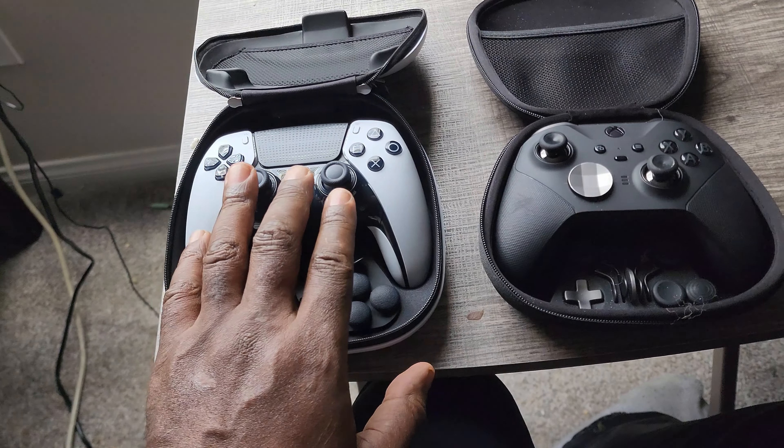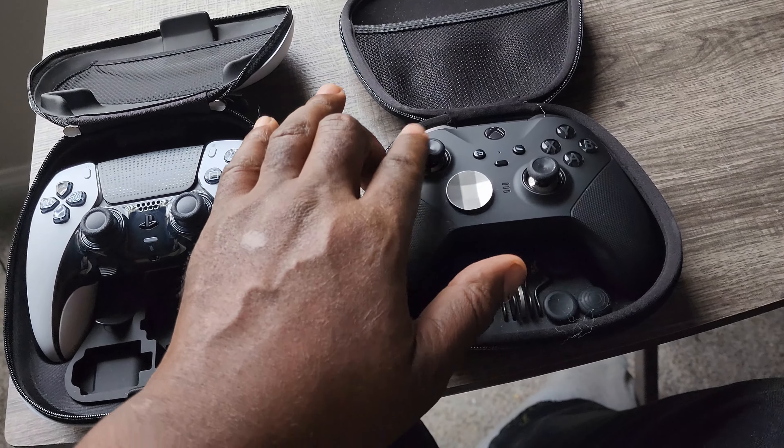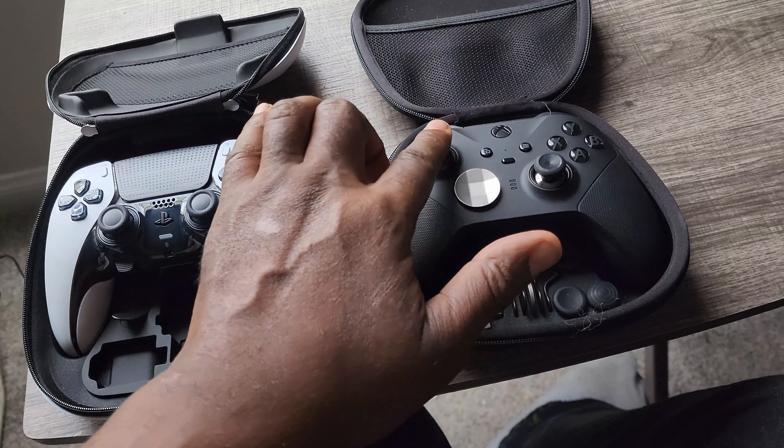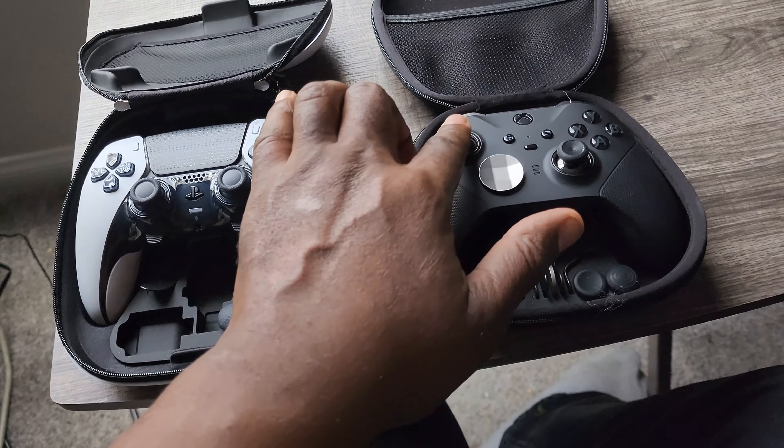Xbox doesn't have replaceable thumbsticks, but they do have metallic magnets so they don't get stick drift — so that's a plus on Xbox's side.